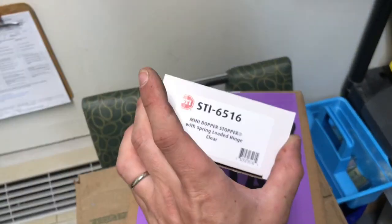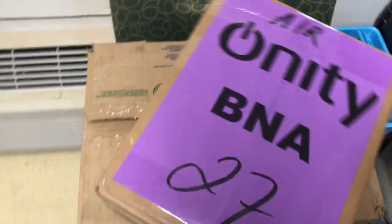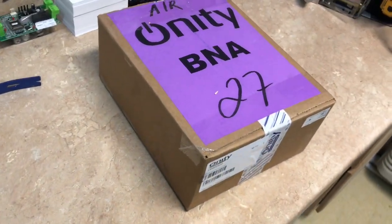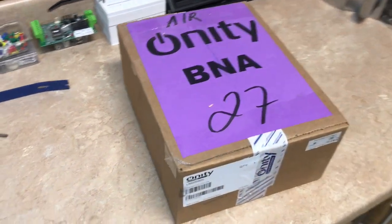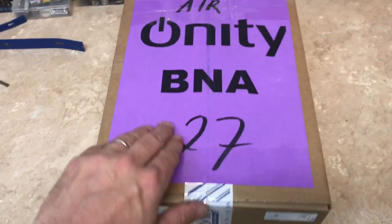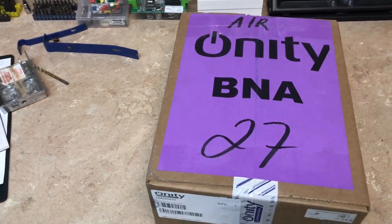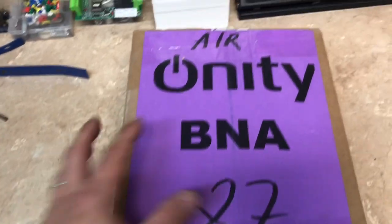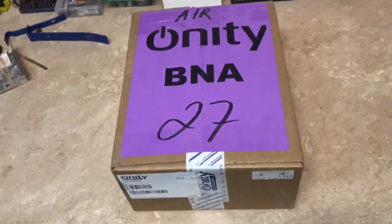This, ladies and gentlemen, is important right now. This is what I'm looking for. This is a brand new lock set 626, HT24 half lock. You saw that it was a push bar on the back of the lock I'm replacing, so it's not a full lock, it's a half. This is the HT24 lock, so let's go ahead and unbox this thing and take a look at it.